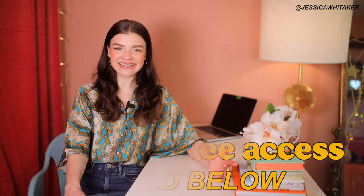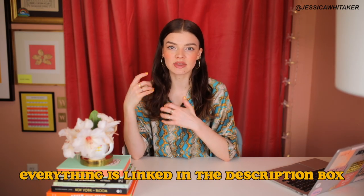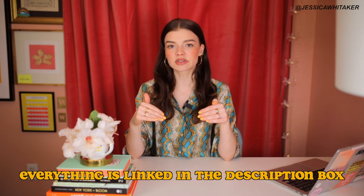Now let's get into the video. In my opinion, the best brand to buy from for studio seamless paper is Savage. I'm going to link every single paper color in my collection that I suggest to you today in the description box below. All of the paper that I have is 53 inches — that's about four and a half feet — and the price point is $39.